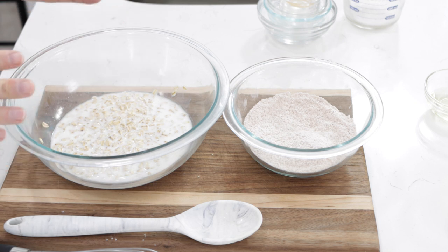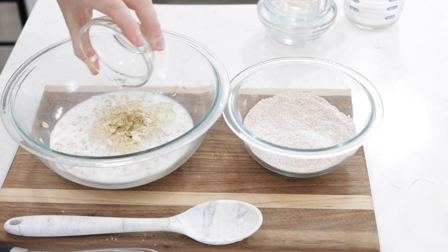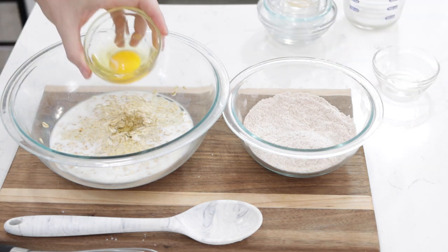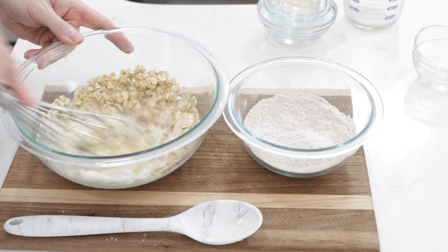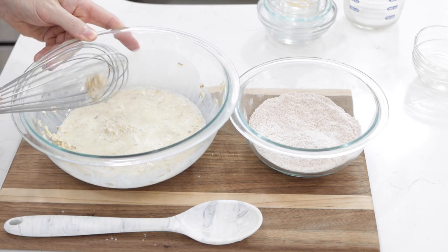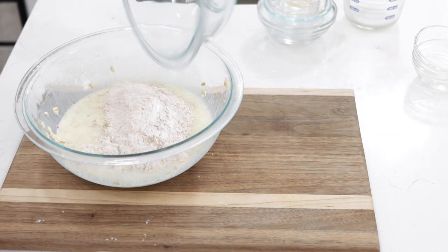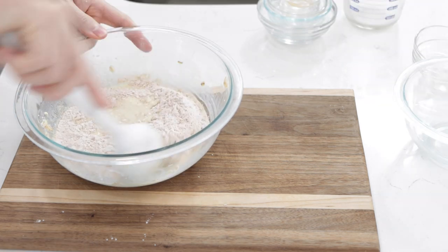Once the oats have soaked in the milk for a little while, I'm going to add two tablespoons of oil — I'm using vegetable oil, but you could use canola oil, avocado oil, or olive oil. You can also use melted butter. Then one large egg. If you don't want to use an egg, you can use a fourth cup of applesauce or a fourth cup of mashed banana. Whisk that up, then switch to a spoon and add in the dry ingredient mixture. Give it a good mix.